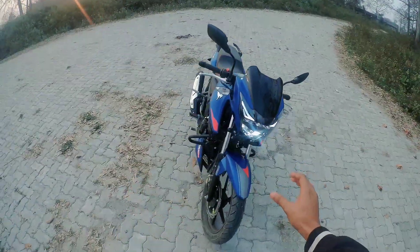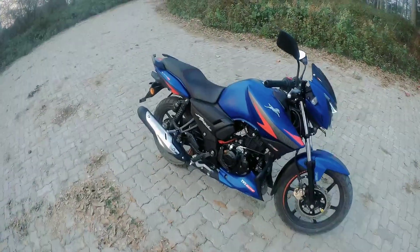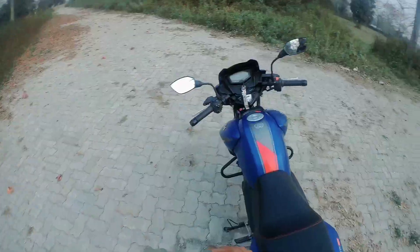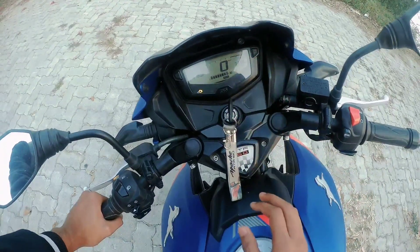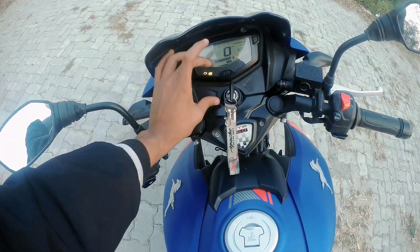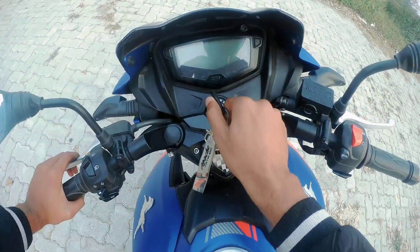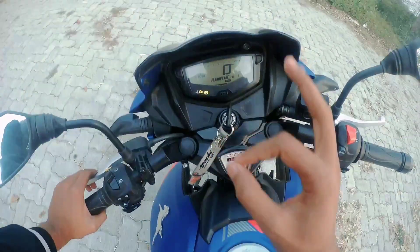There have been many changes in this bike that I felt very good about. In this video I will show you some of those changes. The first thing — and the best thing — is the meter. It looks very good, and this meter is open.